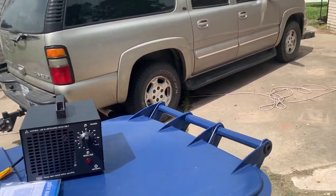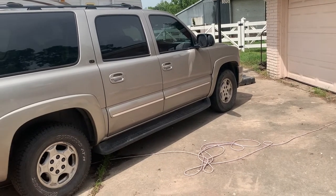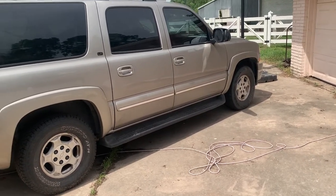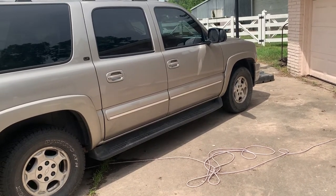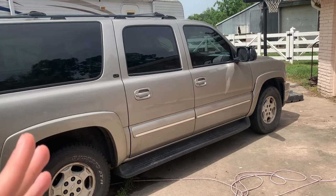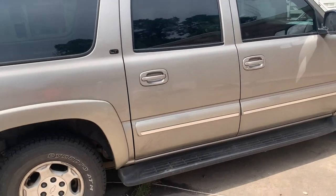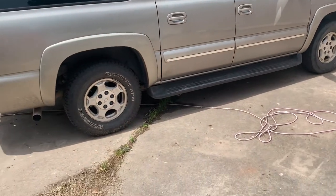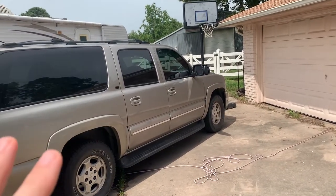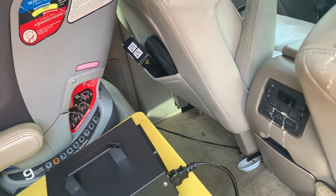We're gonna put this ozone generator to the test to see if it will get that smell out of the car. I've gotten everything that came in contact with the chicken out, so there's nothing left - the smell is just in everything. The other issue is the chicken pooped in the suburban a lot, so there's still a lot of cleanup. It's hard to work in there with the smell.